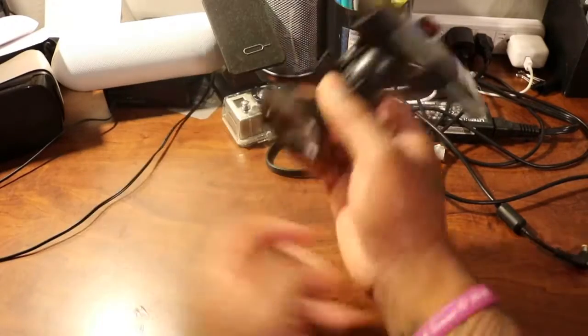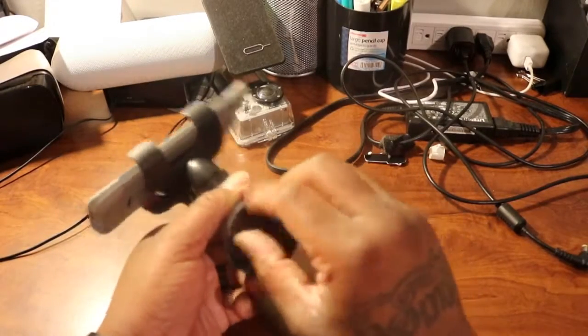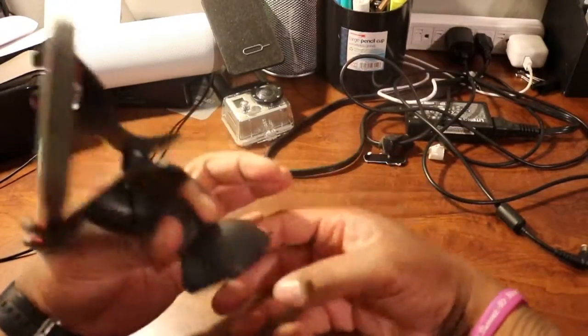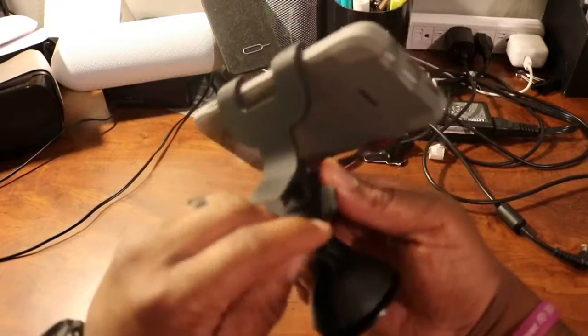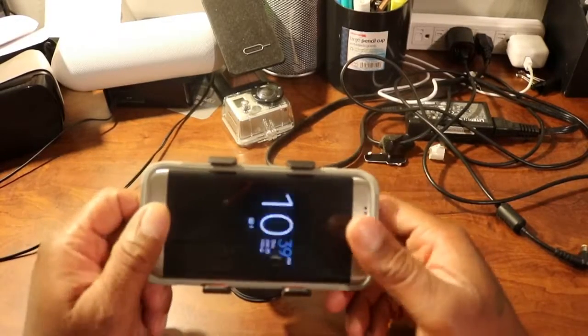It's heavy — that S7 Edge is heavy so it ain't just gonna stick like that. So let me take this off, take that rubber off, give it a little lick — smack it down on there, secure the little thing, and then we're ready to go.